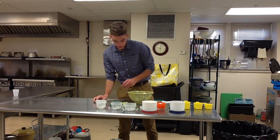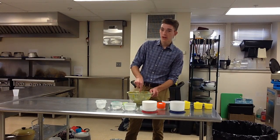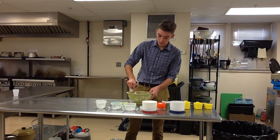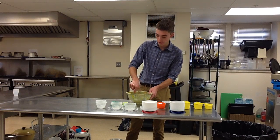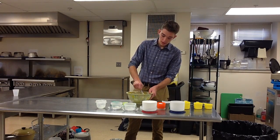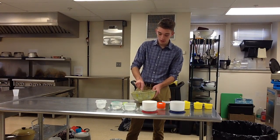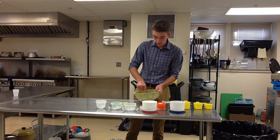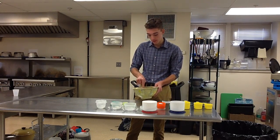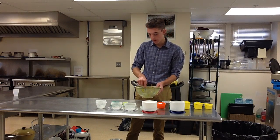Then you want to stir. The Crisco is kind of a pain because it likes to stick to the spoon and it doesn't want to mix with the sugar, so you really want to make sure you mix that completely. You kind of want to press it with your spoon up against the bowl to smash it down. Just really stir it — it's probably one of the hardest parts of baking cookies.